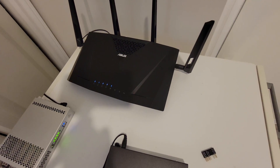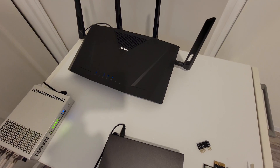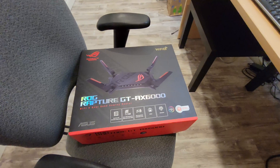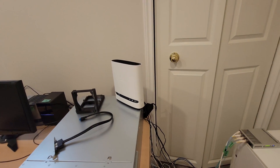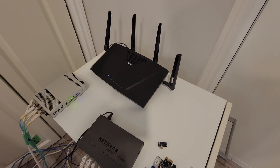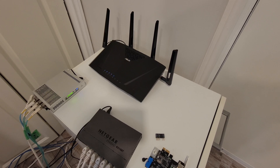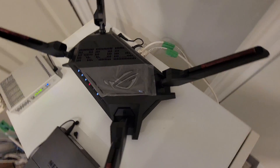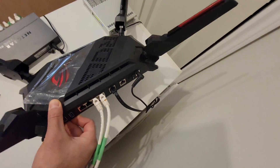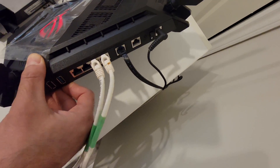Now I'm in the basement — sorry about the mess. The current modem-router I have is the ASUS AC3100, and I want to swap it with the AX6000. That's my server, and that's the Bell modem. I have to put this down, stop the video, change the router, and get back to configuration. Alright — I've set up the router. I'm going from the modem, one of the ports from the modem to the WAN port of the router.